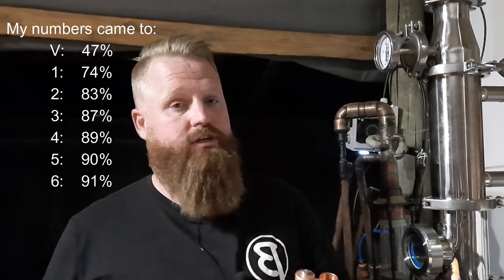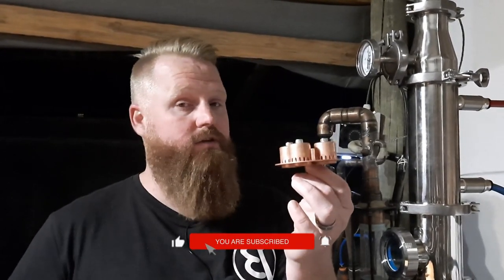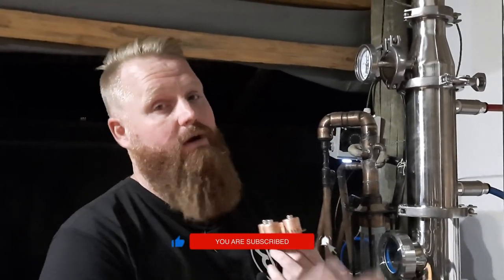To answer the question: if you have a still with multiple plates, can you still run a whisky or a brandy without stripping out all the flavor? The answer is yes, absolutely you can. All you need to do is tailor the number of plates you're using to the ABV that you want to run at. I hope that gave a little bit of clarity on how to use bubble plates within your column.